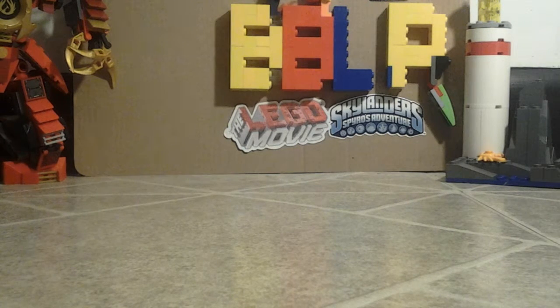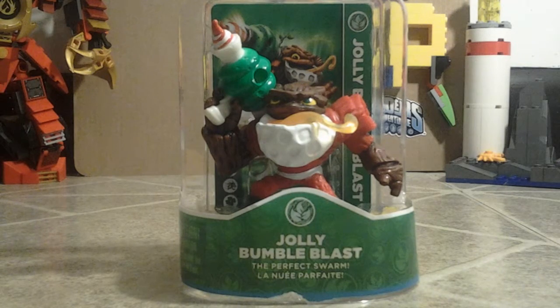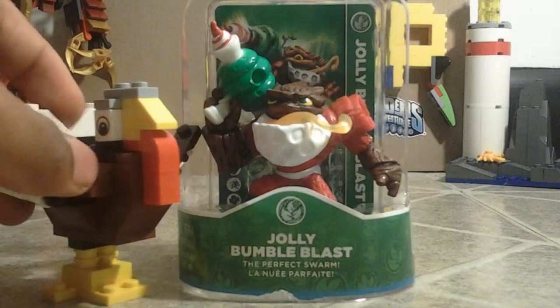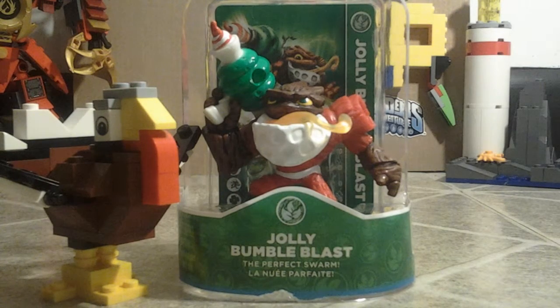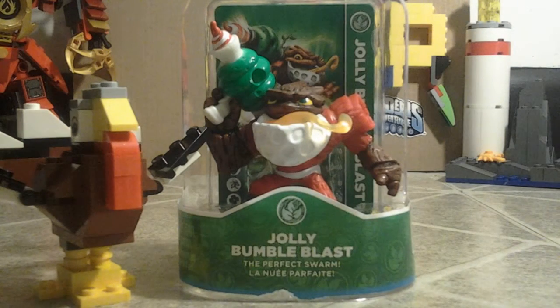Hi everyone! This is the second out of three things that will be opening. I got a Jolly Bumble Blast, which is basically open already, then I got the turkey that I did in the last video, and then I got the Ninjago bag that I will be opening today for this video.